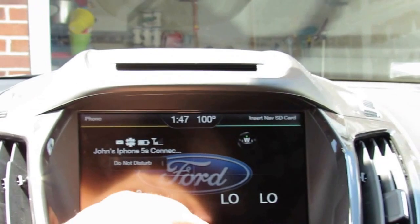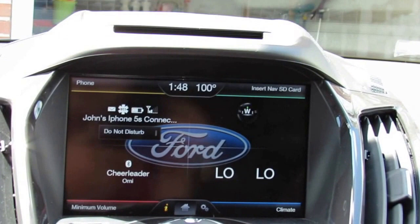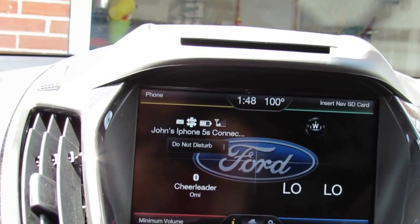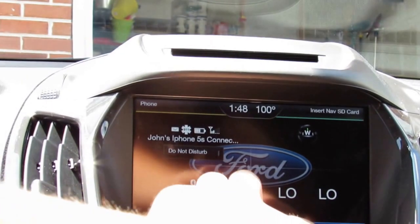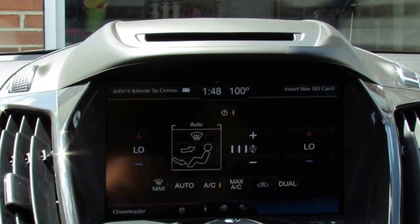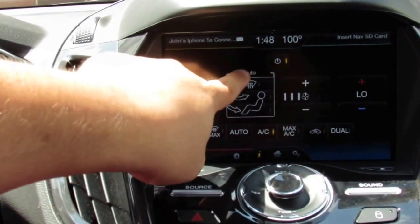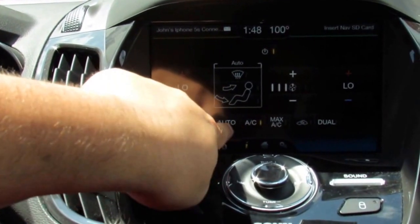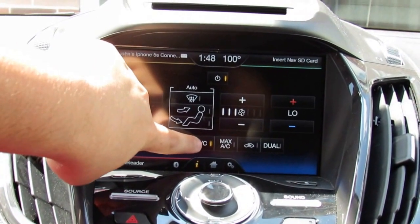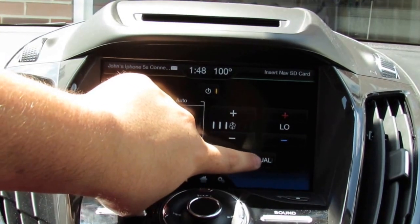The next screen is navigation — I don't have the SD card in right now for privacy reasons, but that will be covered in a separate video. In the Climate screen, you have different temperature controls, dual zones, automatic setting, max defroster, AC, max AC, recycle air, and dual-zone control.